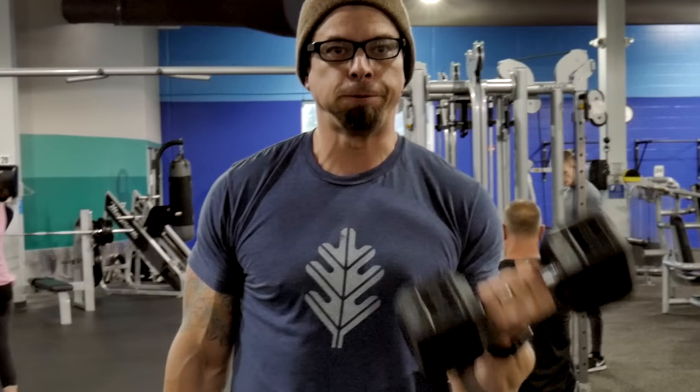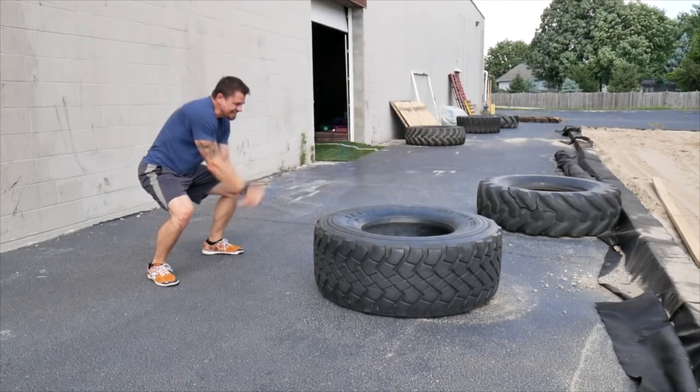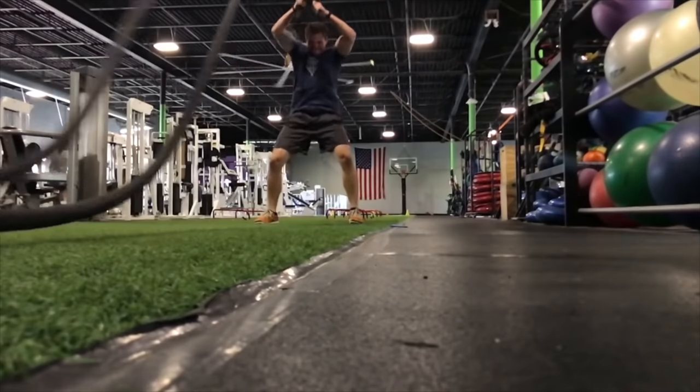Hey guys, what's up? My name is Eric and I'm the Techie Agent, and today we're going to talk about the best Apple Watch applications that you can use for strength training, boot camp, CrossFit, and gym-based exercise.